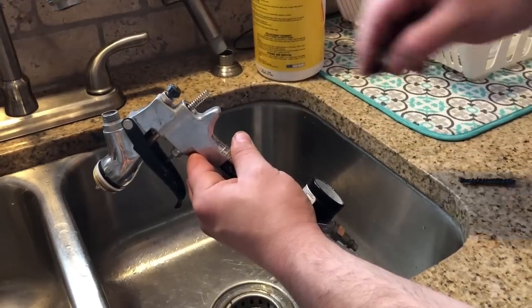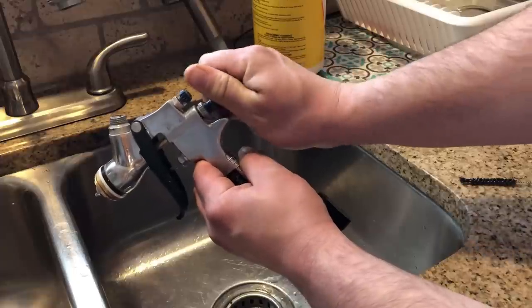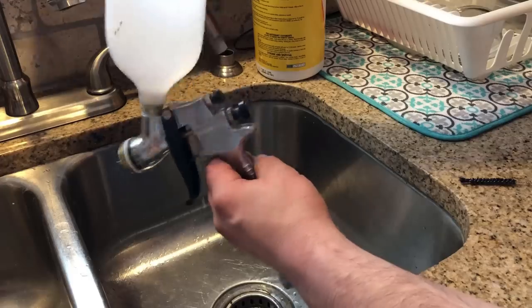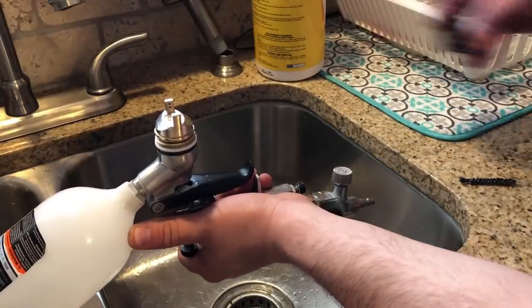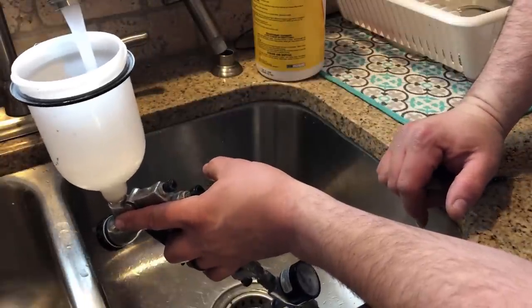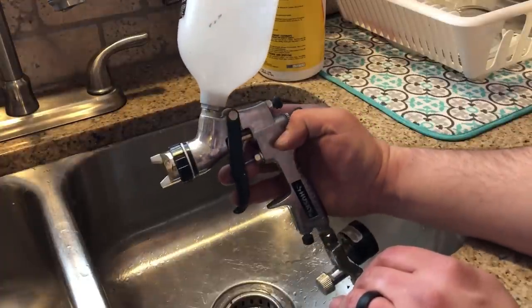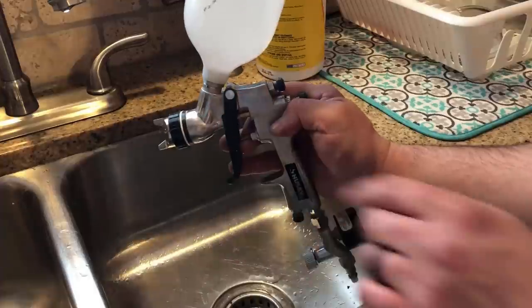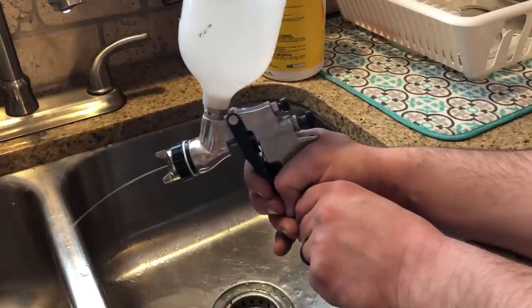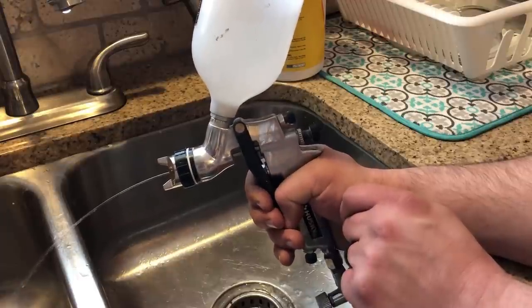Reassemble with the pin, spring, and knob, then put the top back on and attach the front piece. Fill the cup with hot water — hot water is best. From here, go outside and aim at somewhere in your yard away from anything you don't want paint on, because there's still going to be some residual paint in the gun surfaces. Hook it up to air, clamp the handle down, and let it blast air through until all the water in the tank is gone. That's a fail-safe to make sure you get all the extra paint out of your gun.